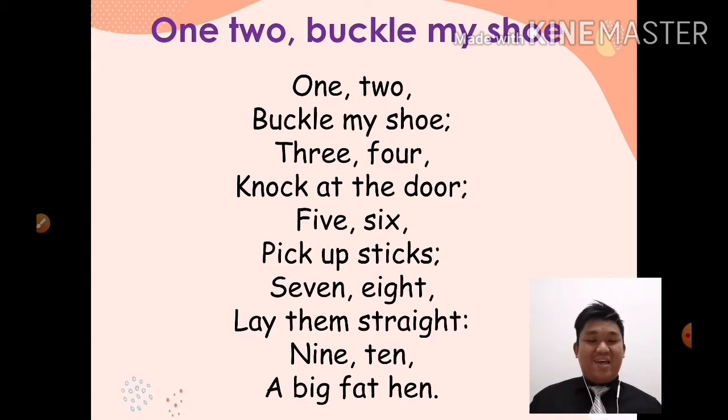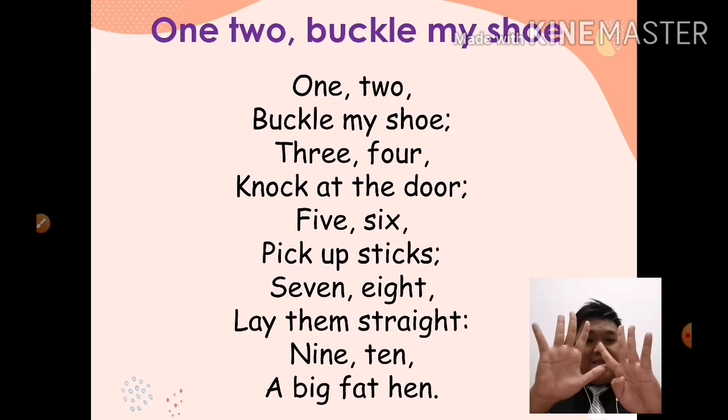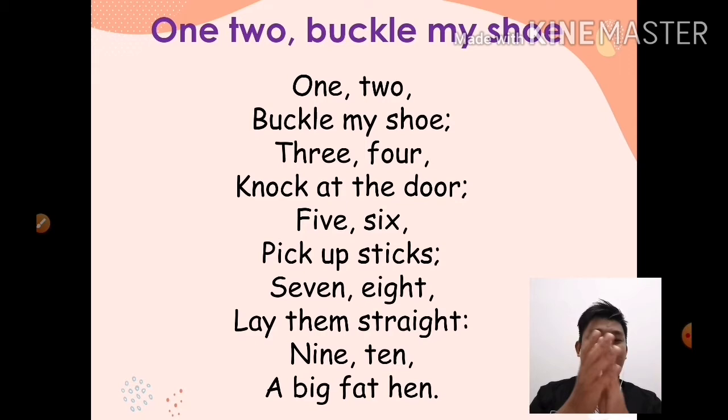Okay, boleh ikut. One more time, sekali lagi. One, two, buckle my shoe. Three, four, knock at the door. Five, six, pick up sticks. Seven, eight, lay them straight. Nine, ten, a big fat hand. Okay, very good. Clap your hands — tepuk tangan.